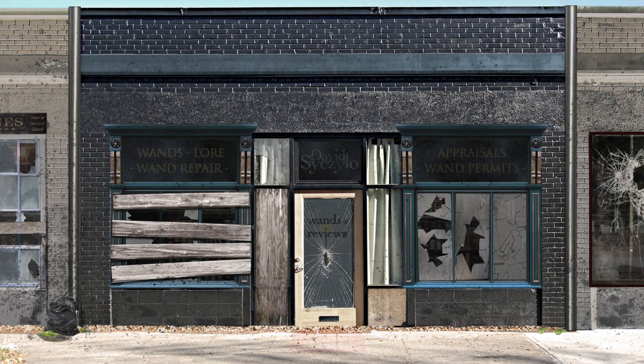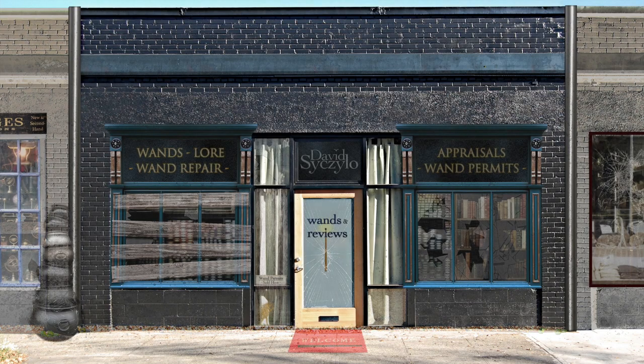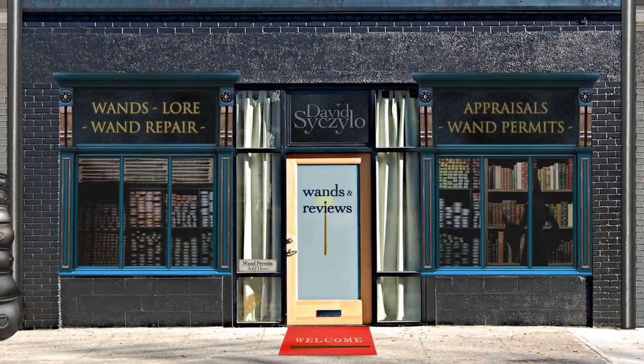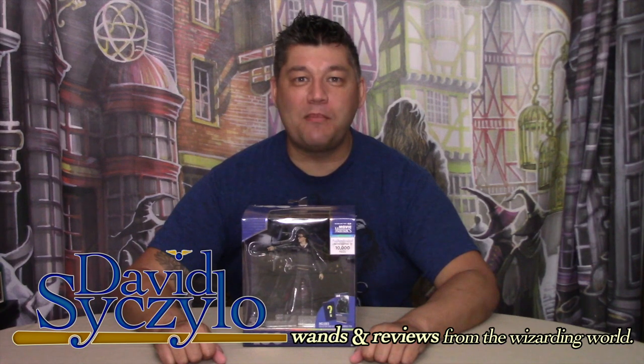Welcome, wizards, witches, and nomads. My name's David Ciccello, and thank you for taking the time out of your day to visit my channel, Wands & Reviews.